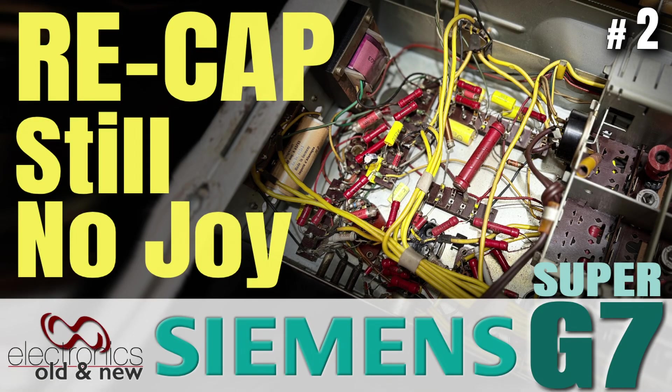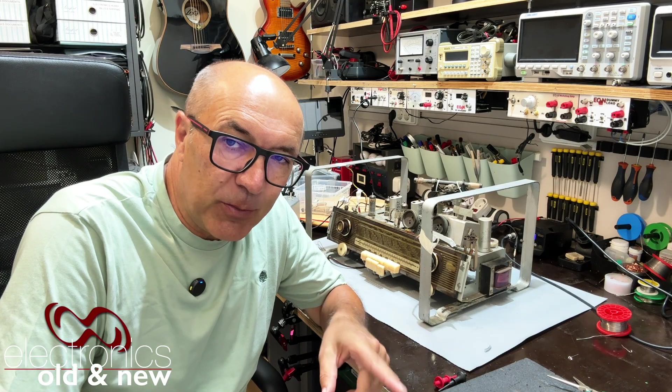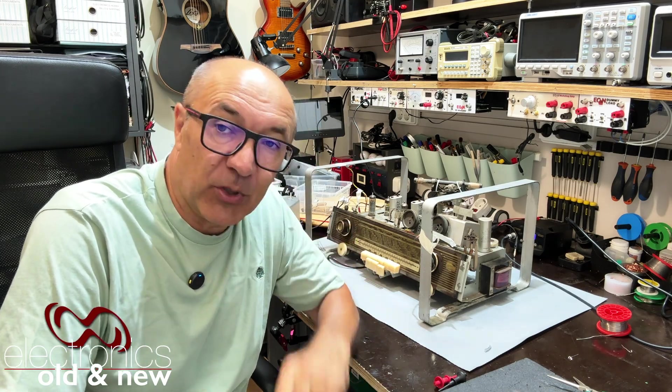Hi there, welcome back to the channel. Welcome to the second video in the restoration of the Siemens Super G7 — I believe it's called the Super G7, not the Gross Super G7, as someone pointed out.